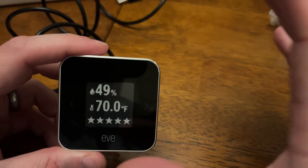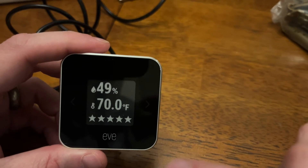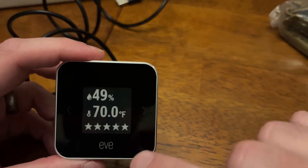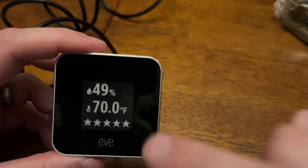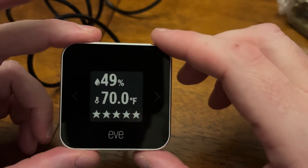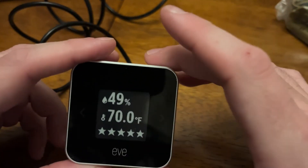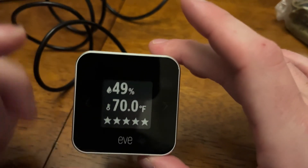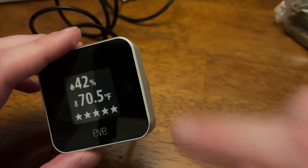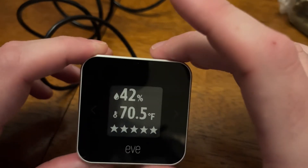In terms of micrograms per liter of air on VOCs, a deeper dive can be had in the app. It gives you history. I'll probably, once I put this in its place, not be looking at the physical display much at all — this will be more in the space to be the sensor, and I'll be viewing the stats on the app. Overall: Thread, e-ink, low power usage, measures a lot of the things I'm looking for. Could it measure more? Sure, but especially in a package this size, this is great.